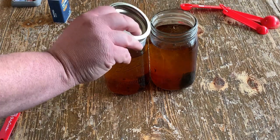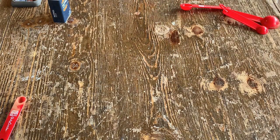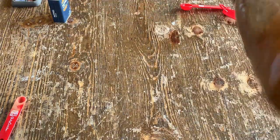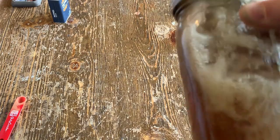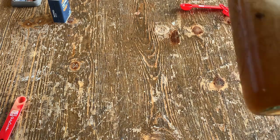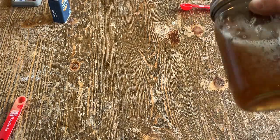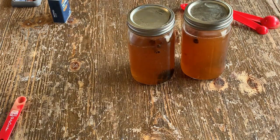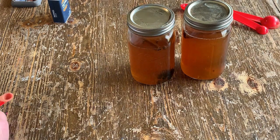That's it — close the lids and shake it up. We'll let that sit a couple weeks and taste it. If it doesn't taste right I'm going to let it sit a couple more weeks, but it should be good after two weeks.